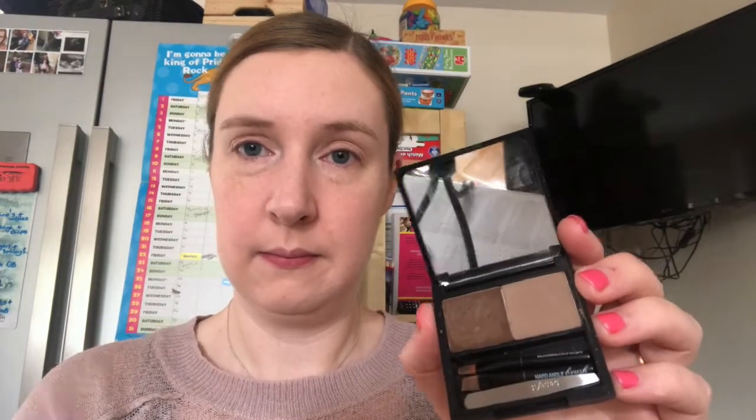So onto my eyebrows — I don't do a lot with them but I do like to fill them in slightly and make them a nicer shape. I'm using the Benefit Browzings palette. The first thing I do is brush them through with the colour just to fill in any little gaps, then I brush them out with a little spindle brush because that helps keep them nice and neat, and then I finish them off with a shade that's a little bit lighter to just keep them in place for longer.